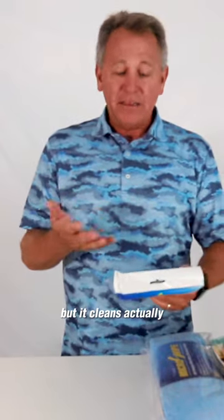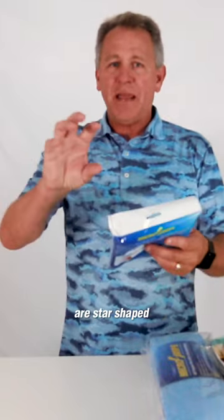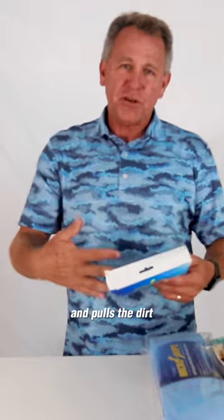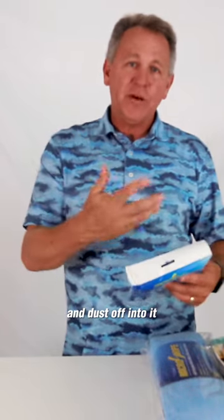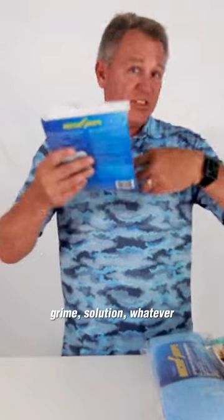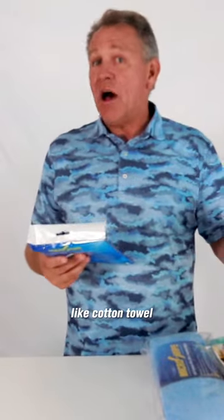The fibers themselves are star-shaped and actually grab the surface and pull the dirt and dust off into it, holding significantly more dirt, grime, and solution than a regular cotton towel.